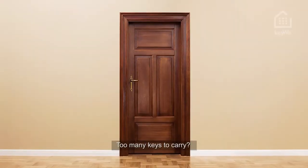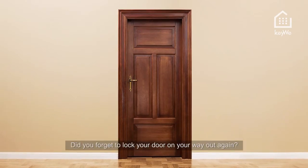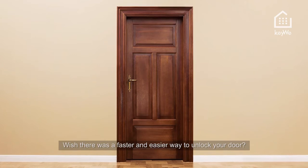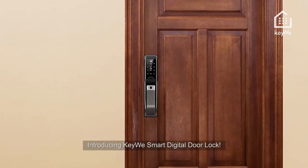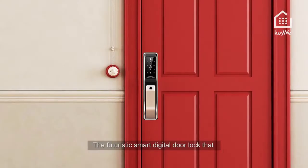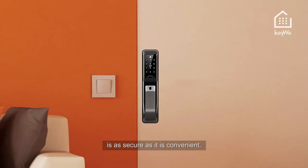Too many keys to carry? Tired of constantly losing keys? Did you forget to lock your door on your way out again? Wish there was a faster and easier way to unlock your door? Introducing Kiwi smart digital door lock. It's time to go smart keyless — the futuristic smart digital door lock that is as secure as it is convenient.